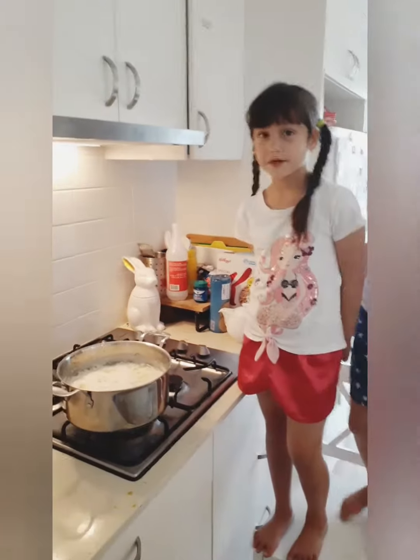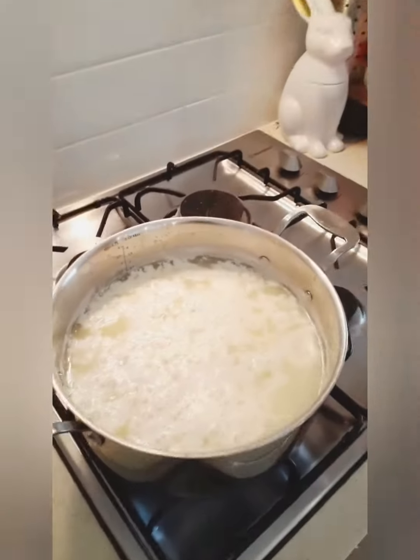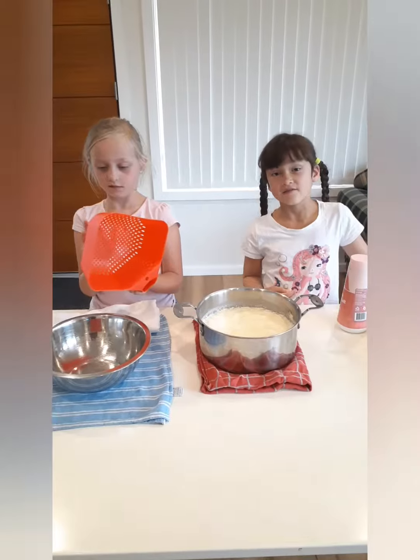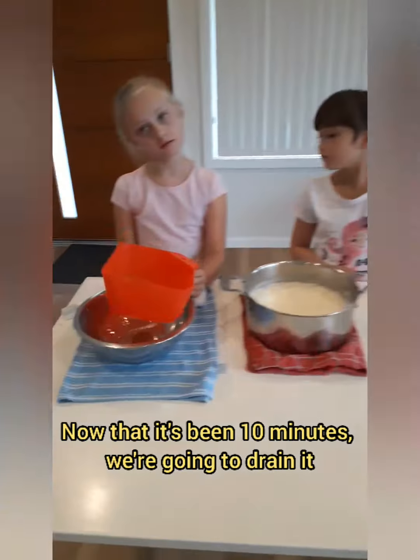The vinegar separates in about 2 minutes. We're going to let it sit for 10 minutes. Now that it's been 10 minutes, it's time. Let's move on.